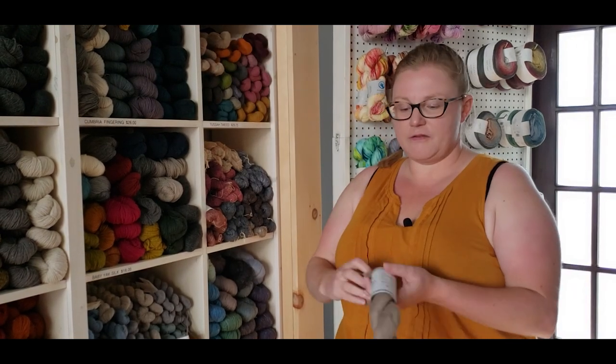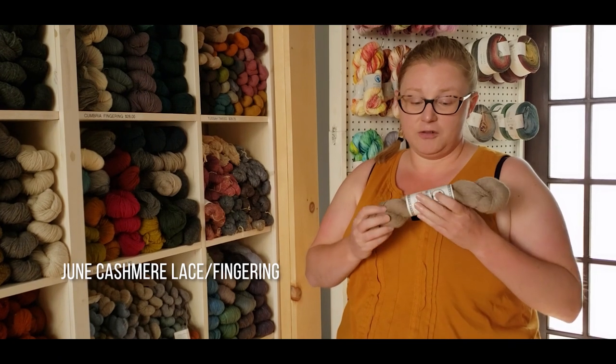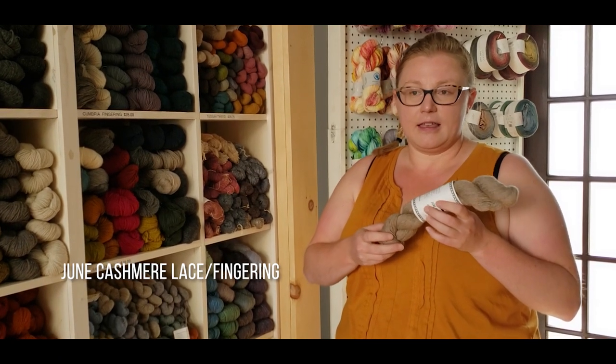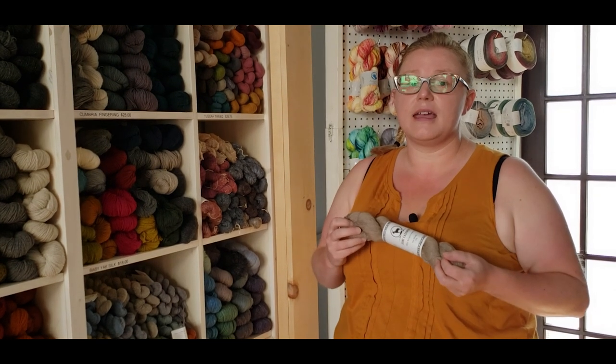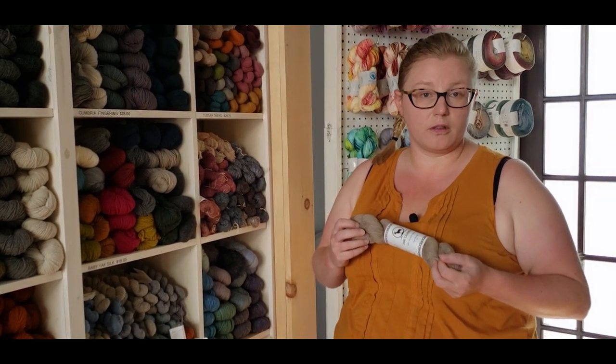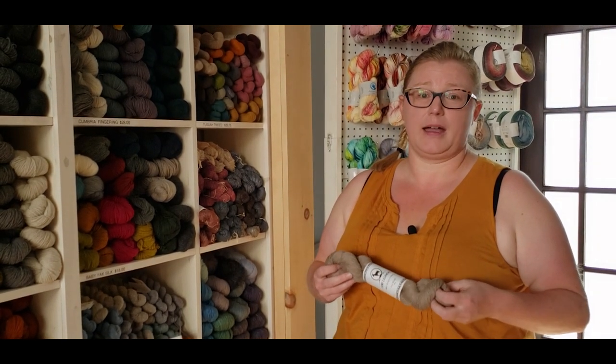And finally, if you've ever wanted an excuse to use June Cashmere, the June Cashmere lace weight is 308 yards. You only need two skeins to do either the short sleeve or the long sleeve version. So a cashmere sweater for a hundred bucks — that ain't bad.